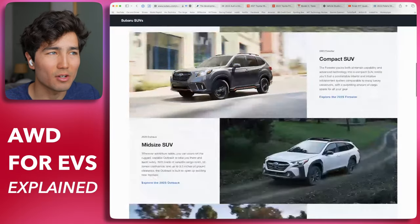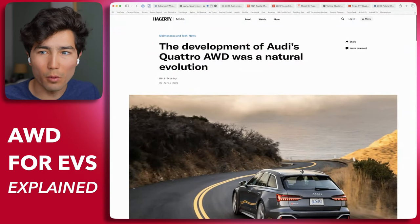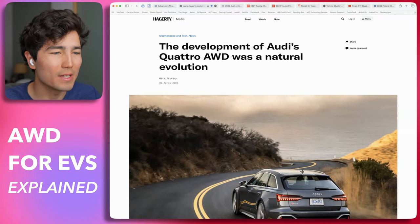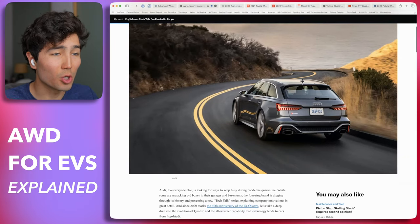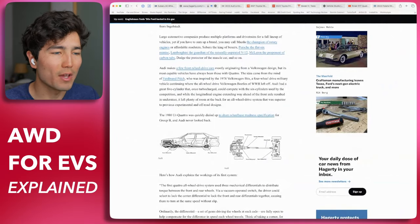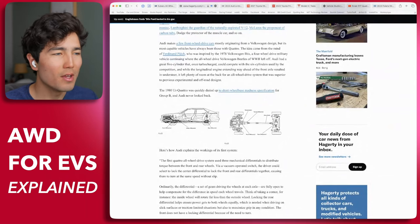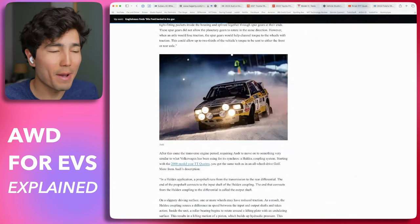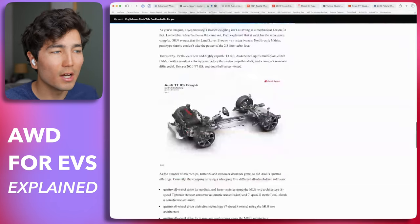Quick history lesson: all-wheel drive as we know it in cars today, as opposed to four-by-four or four-wheel drive for off-road and military applications — we owe a lot of credit to Audi. In the 80s, their Group B rally division developed a system called Quattro, which was an all-wheel drive system using a drive shaft to connect the engine's power to the rear wheels so both axles could be engaged via a differential locker. This was a manual system where skilled drivers could engage traction when needed. It was rally technology that people quickly learned had benefits for passenger cars, so Audi still carries the Quattro branding on many of their normal cars today.